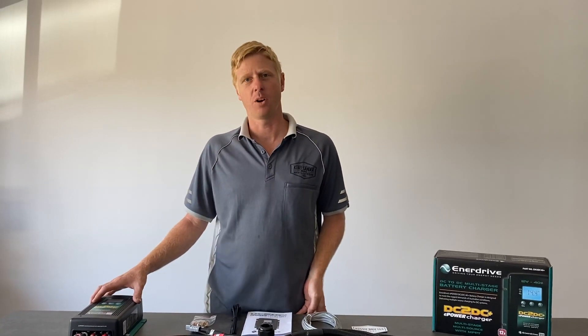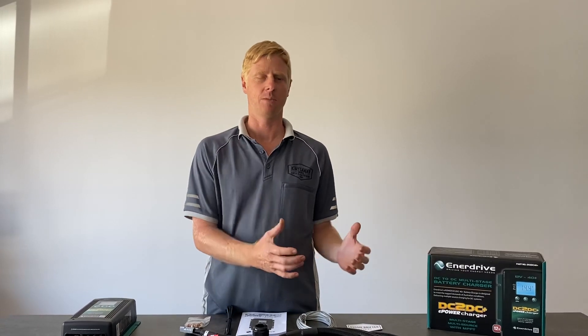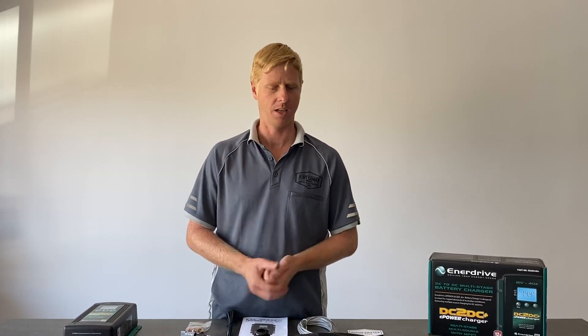So it's a 40 to 50 amp programmable DC charger — programmable anywhere from 5 to 50 amps. The reason that's handy is because if you're starting with a smaller bank, you wouldn't want to pump 50 amps into a single 100 amp hour battery — that would be too much. We'd recommend derating it to say 25 amps, and then if you decide to build on that battery bank later on, it's just a matter of programming this and allowing it to work at its peak — 40 or 50 amps — to get the maximum charge out of a bigger battery bank. That's the main reason why it is handy having the programmable one.